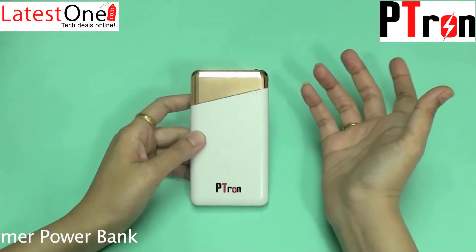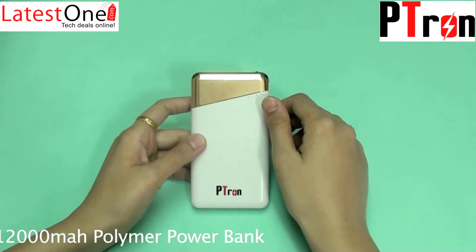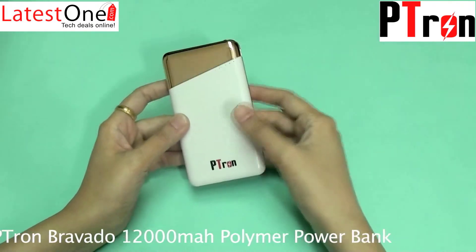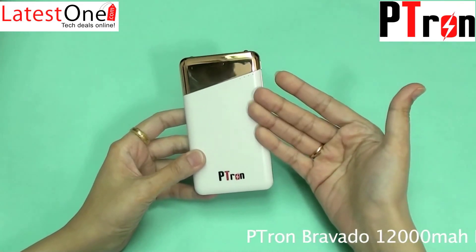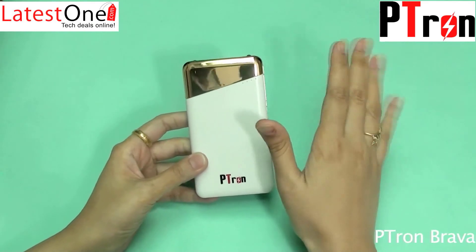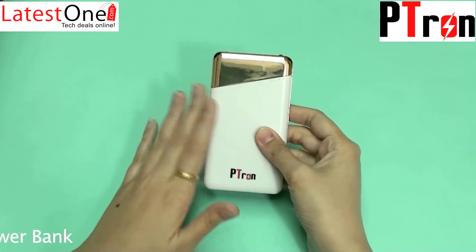Hello friends, welcome to latestone.com. This time we have come up with the Petron Bravado 12,000mAh power bank. Bravado has a high long-lasting capacity of 12,000mAh.